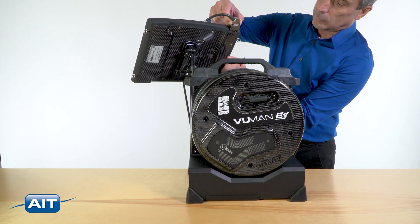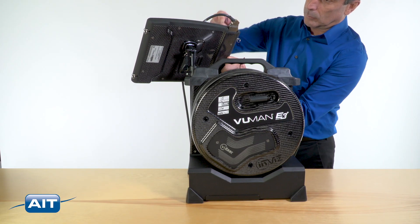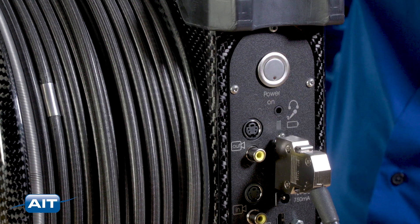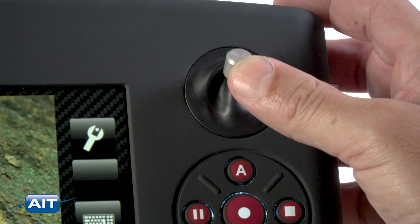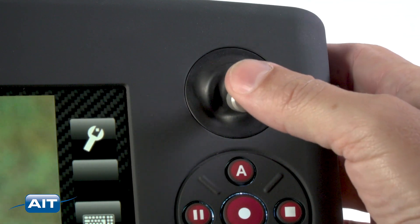To use: connect the LCD, power the system on, and the Viewman is ready for use. Extend the needed length of probe. To articulate, move the joystick in the direction desired.